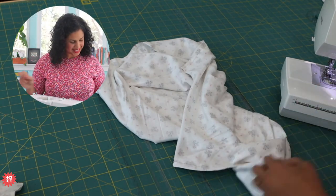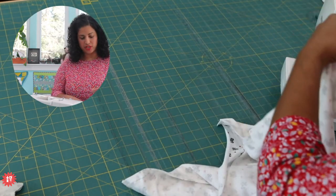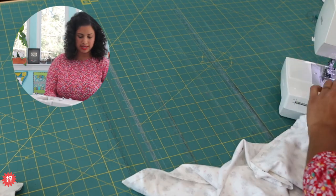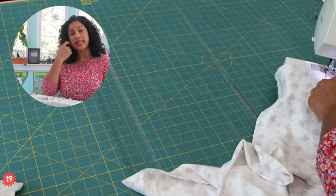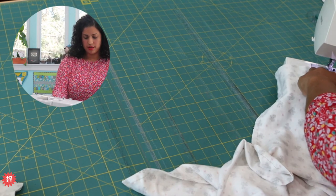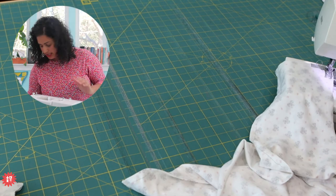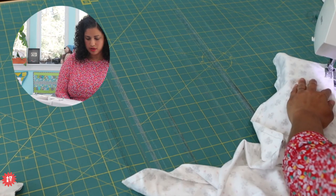Are y'all enjoying these Whip Wednesdays? I love it because I also get to complete my projects while sharing stuff with you. Even though it's stuff I've taught before with video tutorials already done on it, it's helpful because not everybody has been following me for years and years. If you're coming across this live or in the recording, definitely check out my YouTube channel - I literally have over 500 free YouTube tutorials on the Crafty Gemini YouTube channel.